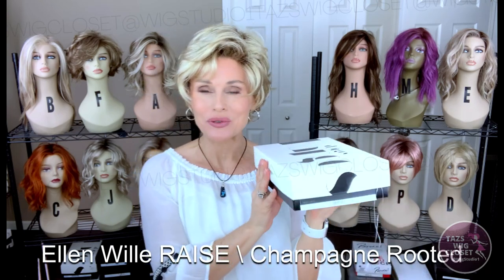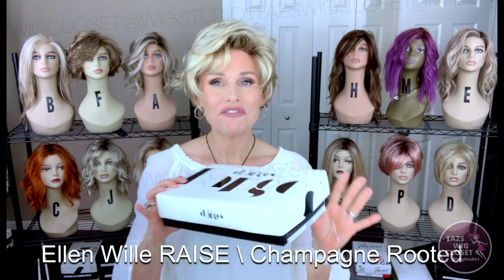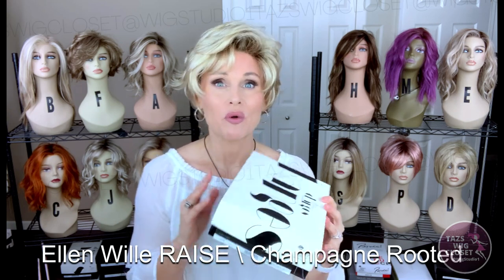Next, we're going to talk about a style called Raze in the color Champagne Rooted. Raze is a part of the Ellen Villa Changes Collection — a little edgier with some really nice cap features. One thing I've noticed about this collection is that the cap sizes are more average than some of the more petite average sizes in the Ellen Villa line. I'm not sure it's going to fit large — I don't feel there's enough stretch for that — but if you're up to about 22 to 22-and-a-quarter inches, you might get a much better fit from the Changes Collection versus the other collection.